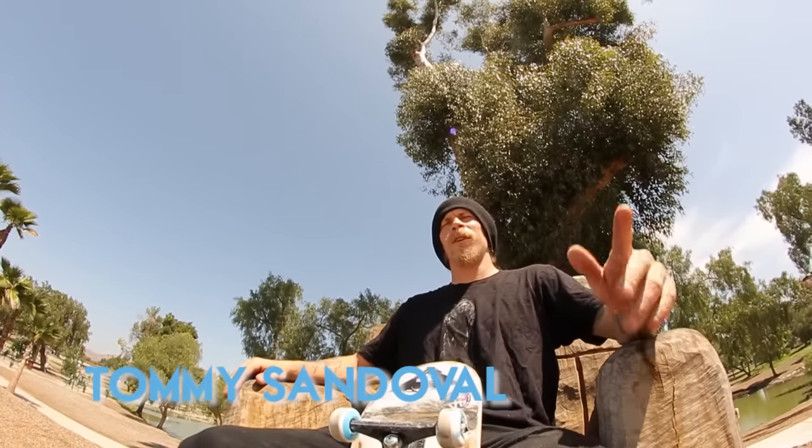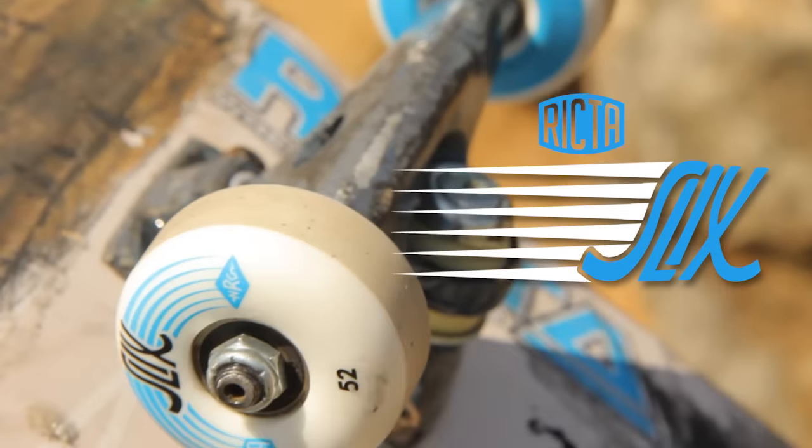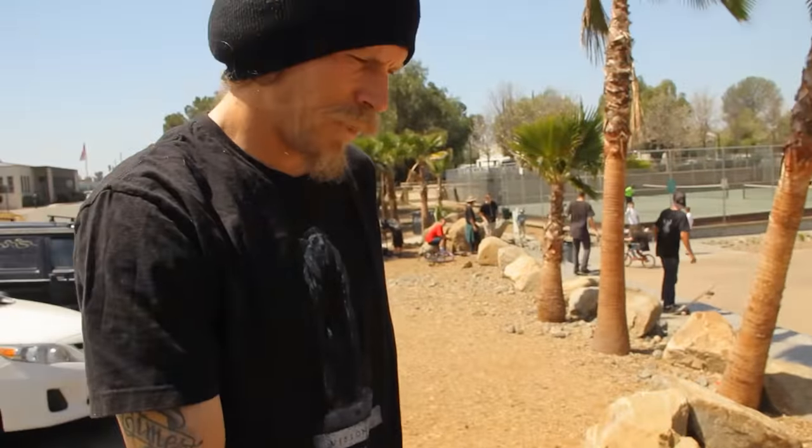Tommy Sandoval, we're out here at Lakeside Skate Park skating these — break the slicks, grinding faster, sliding longer. It's treating me real nice out here.